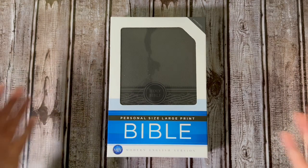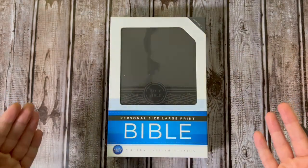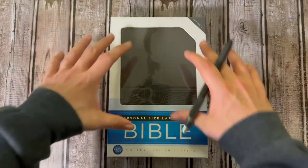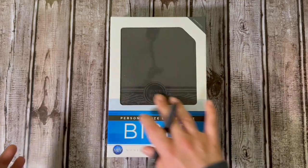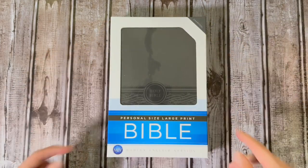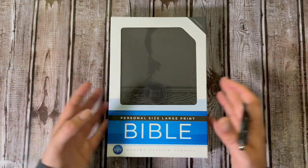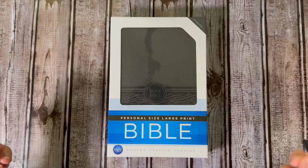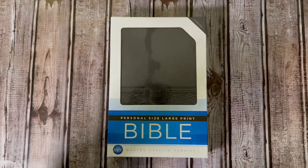So here we have the Bible. It is in charcoal — this is their fake leather. Right off the bat, I love what they're doing with this box. Most boxes usually just have a picture with no window, but I love that you have a window so you can kind of see what the Bible already looks like and get a general idea of the size. I love personal size large prints because it combines the small form factor of a personal size with large print, which makes it way easier to read and much more enjoyable to carry around.